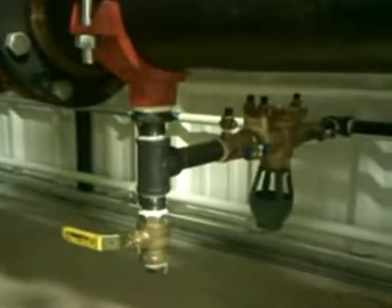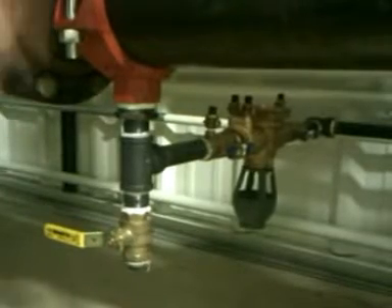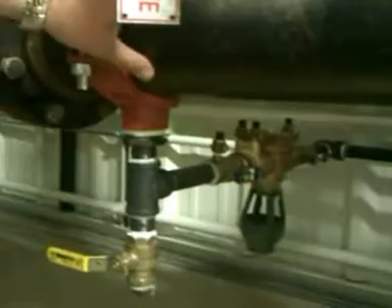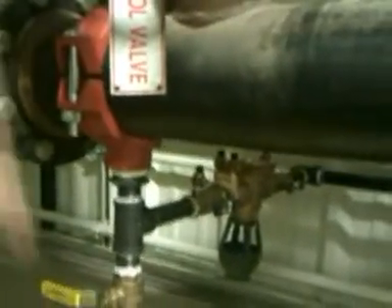This is your BFC series pump. As far as the installation of this piece of equipment, you put in a mechanical T, one inch, to whatever size pipe you got off the manifold or riser, below the control valve.